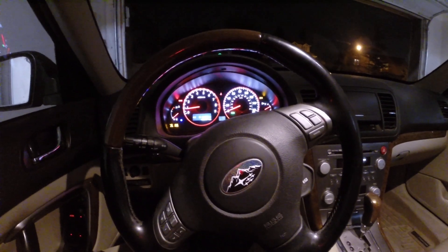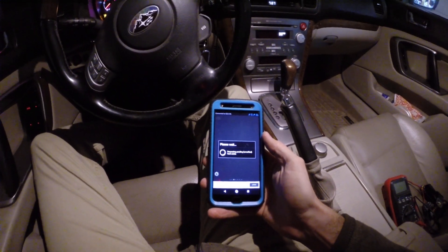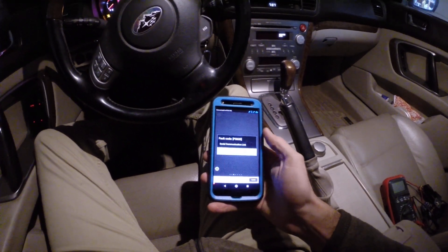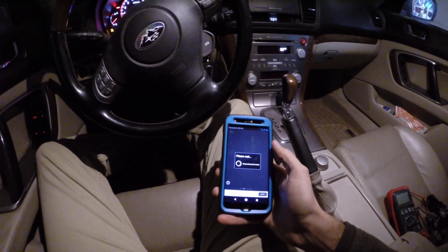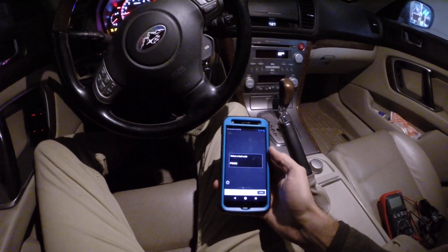So I am going to check and see what codes we have. We have a P0600 and that's it — just a serial communication link. That's pending and active should be the same. So we just have one code so far.